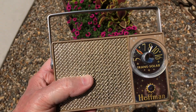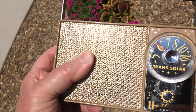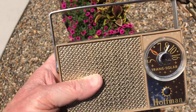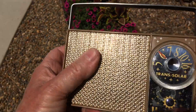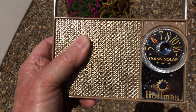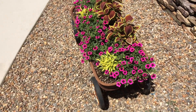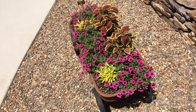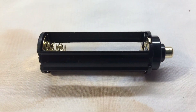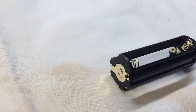You can switch it over here to battery. You can see it's playing well. Let me show you how I took care of the battery issue.